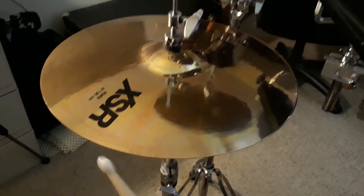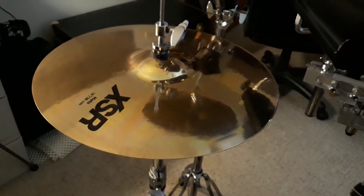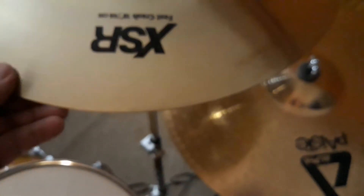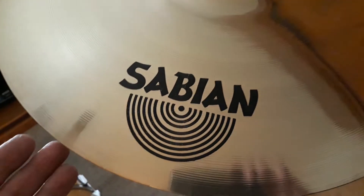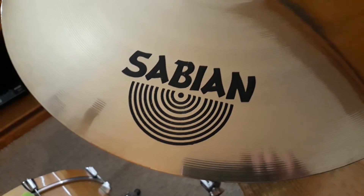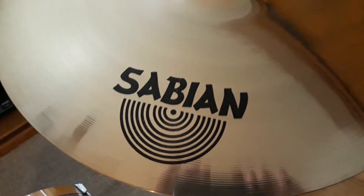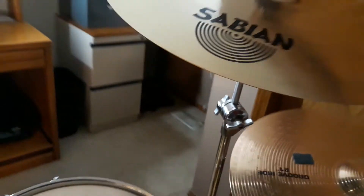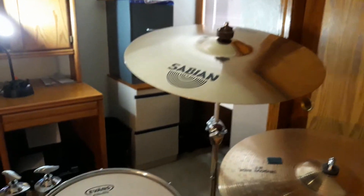The XSR from Sabian. And next I also got an XSR — this is an 18-inch fast crash. Nice cymbal for just about any kind of crash use. I kind of prefer this over a real bright sounding cymbal, like some of the Paiste have. This is a little warmer, but still bright in its own way.